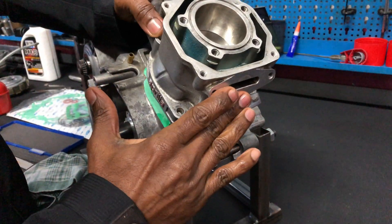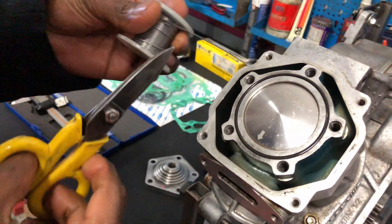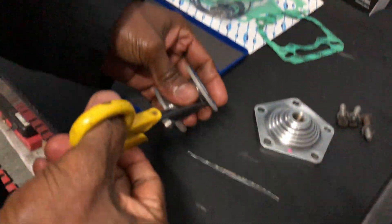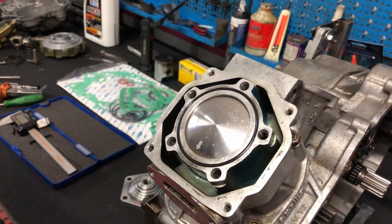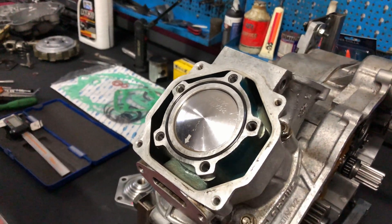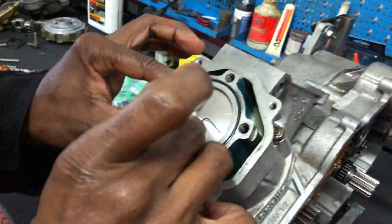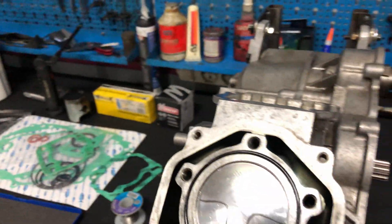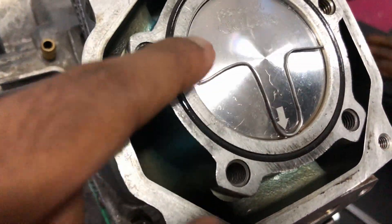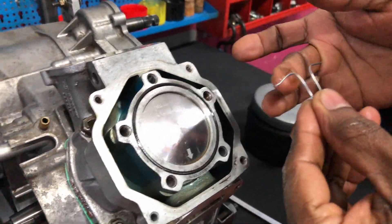At top dead center, my dad just got a one-millimeter soldering tin — tin is the metal. We're going to check the squish with that. Usually the stock squish is about 1.40 to 1.50mm, but we're not running stock squish — we're tuning the whole engine. Our squish goal is 65 to 70mm. You can see the shape you need to form to get all the angles and sides right. We use some grease to hold the tin to the piston.